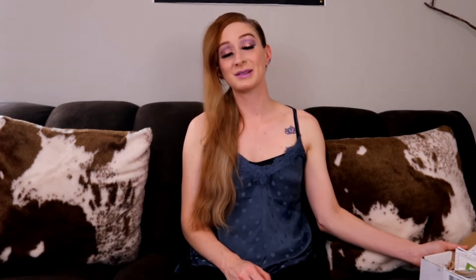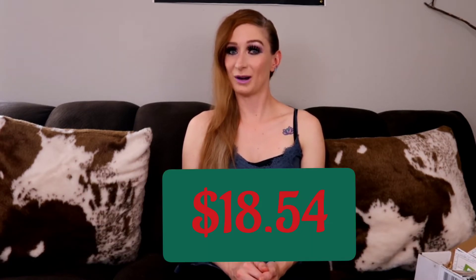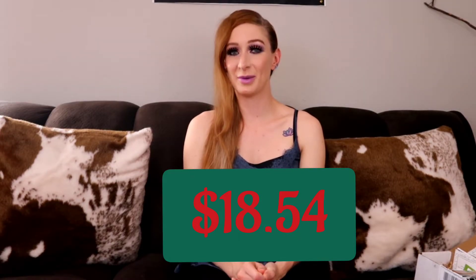I'm so glad you all joined me for this adventure. Today I'm going to do the Misplaced Muse Creative Box — this is the Sip and Scent version for $18.54, and this is the smaller version of the box. There are various versions you can get: one with books, one with a full-size candle, full-sized tea — but I chose the sampler version of both.